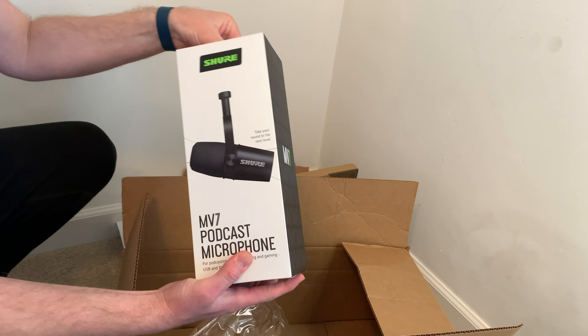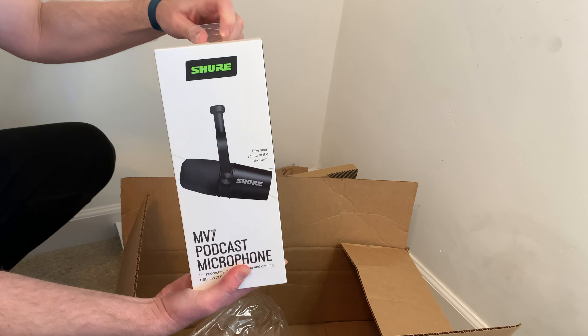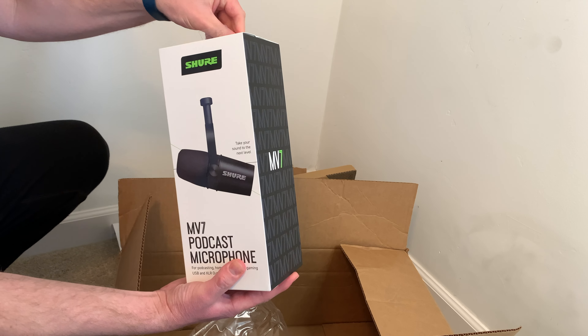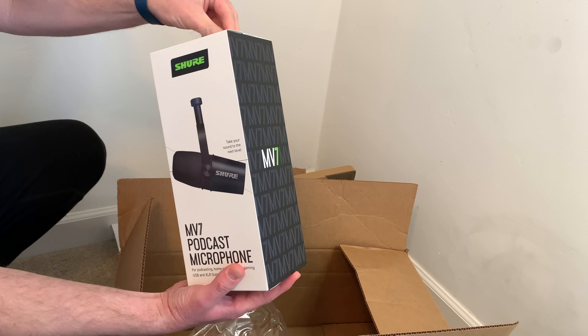As you can see, pretty straightforward in there, nothing too exciting. Now on to the Shure MV7 podcast microphone, so we're going to start unboxing this.